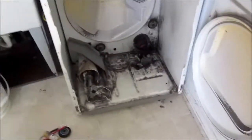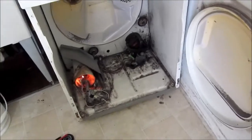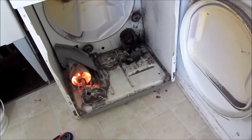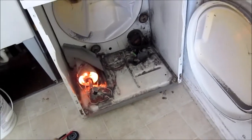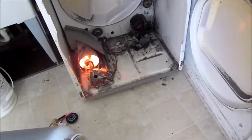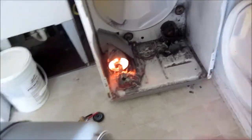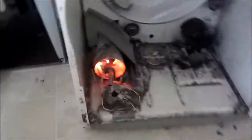Let's give it another test — one more test. I'll watch it, then put it back together. If it fires up this time, we're good. I'll put it back together and try it one more time to make sure — the third time is a charm. This one seems to be working fine.